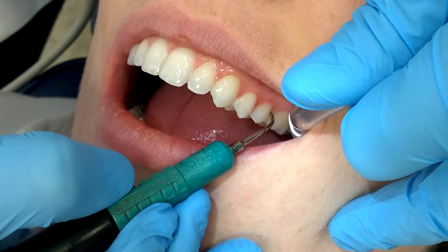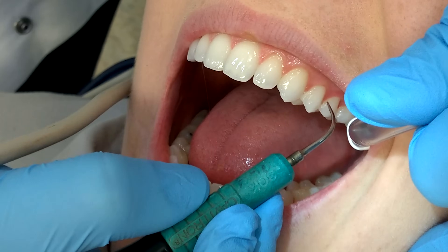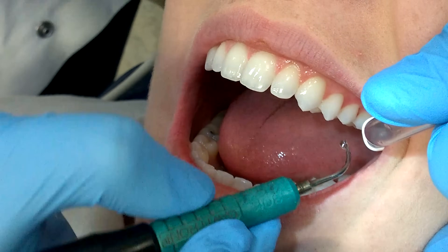If you ever see an area that is bleeding when you're using the ultrasonic, feel free to stay there a little bit longer and flush it out with the water. The cavitation also helps destroy the bacteria in the area, so this is a really good tool for those areas of gingivitis.